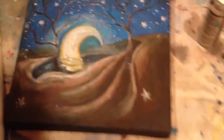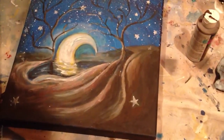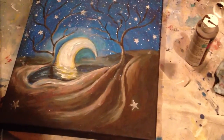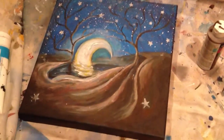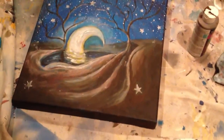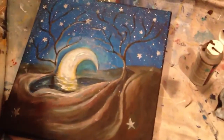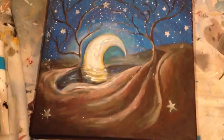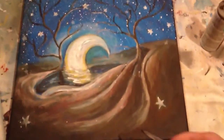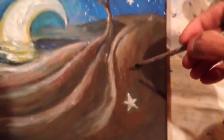I decided to paint a little sketch that I made maybe last year or the end of last year, and I just sort of drew it. I think it was with pencil or something. For some reason I wanted to actually paint it. So this is a work in progress.